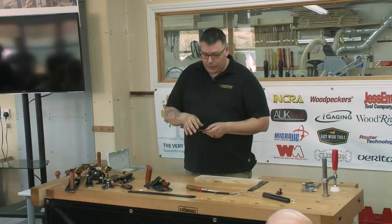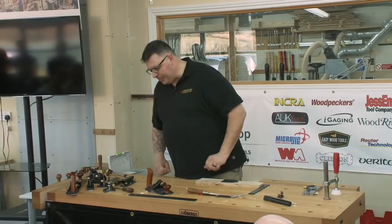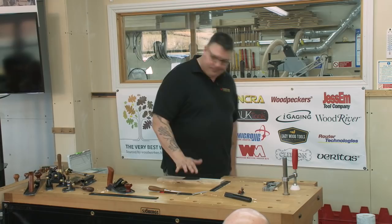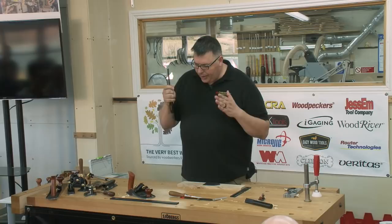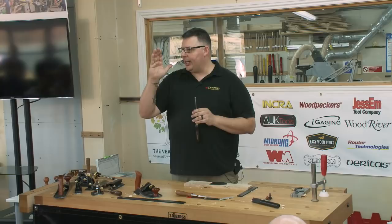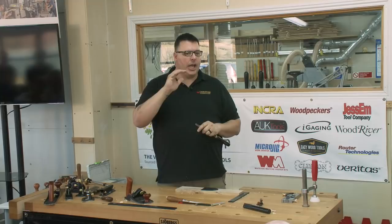Some people will put a burr on the thick blade. This is a burnisher — it's a tool harder than the scraper itself. When you turn a burr, all you're doing is deforming the metal to create a little hook. With a card scraper you want just a light hook — the more curl the steel has, the thinner it becomes at the edge, and the more work-hardened it becomes until it just fractures off and you only get dust.